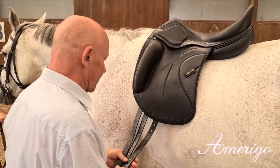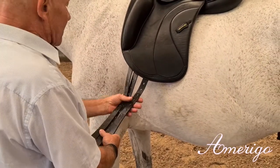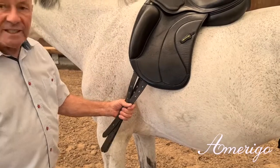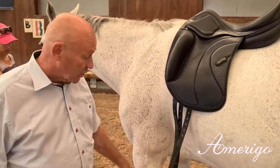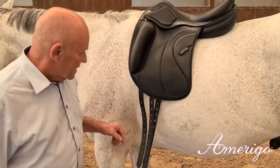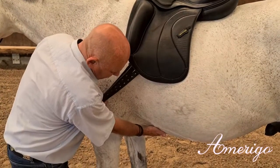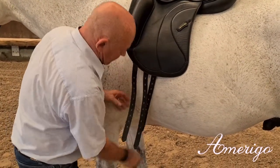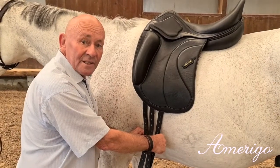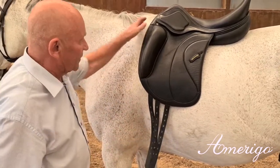You also see that we usually make three long billets, also on reserve saddles. We do that because we want to increase the flexibility of the horse in terms of the positioning of the girth. On this horse, the position on the sternum would be about here, so you could use the first and the third billet to achieve a straight line to the buckles of the girth.